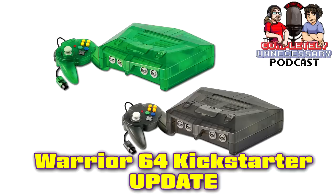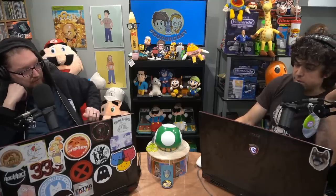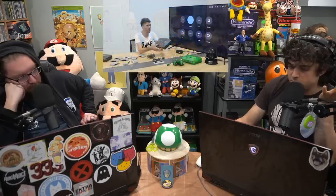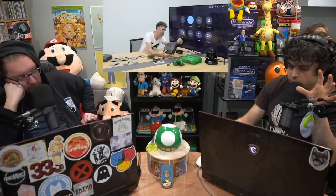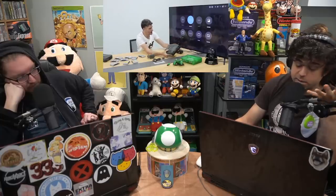We have a Warrior — speaking of wrestling, the Warrior console. We have a follow-up. We recorded this last Tuesday talking about the Warrior 64 Kickstarter, which was the HDMI N64. We surmised it was probably N64 guts with an RGB card inside and then HDMI out. Turns out that's the case.